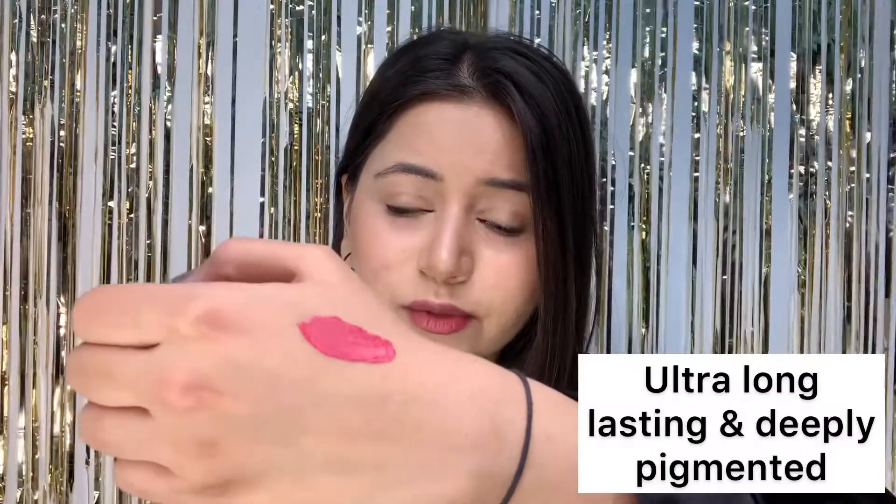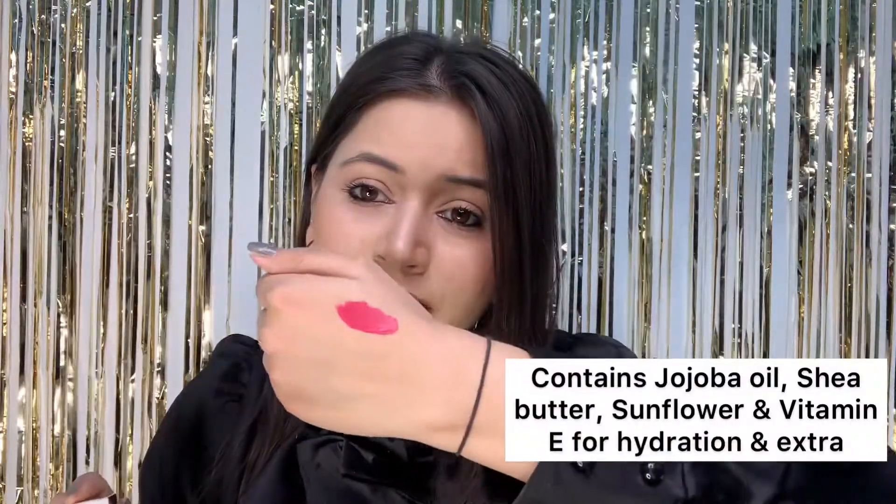Oh my god, it glides so smooth. Look at the color — I'm a big fan of this color and it's my personal favorite. Talking about the consistency — it's perfect. At one stroke it gives proper coverage. As the product says 'Leave No Evidence' — and here's the proof. No lipstick transfer. It is smudge proof! This is the final look and I'm in love with it.